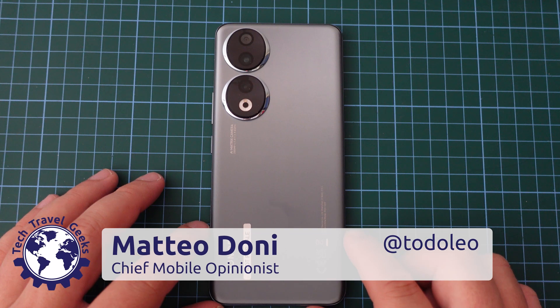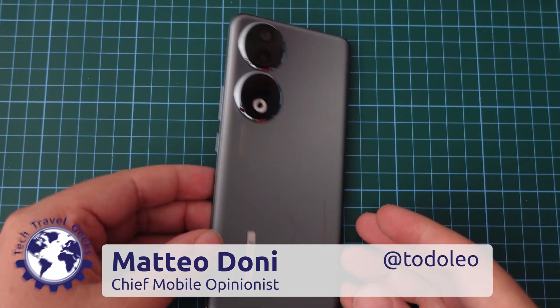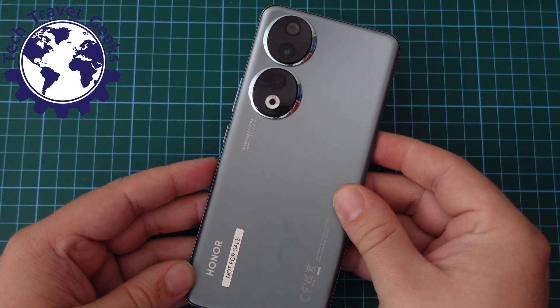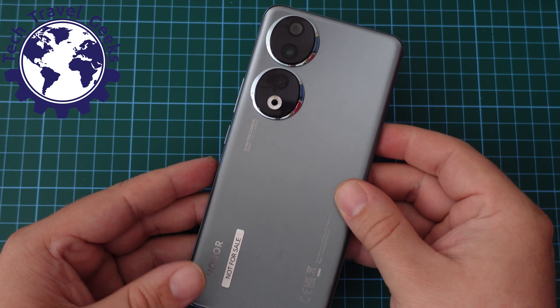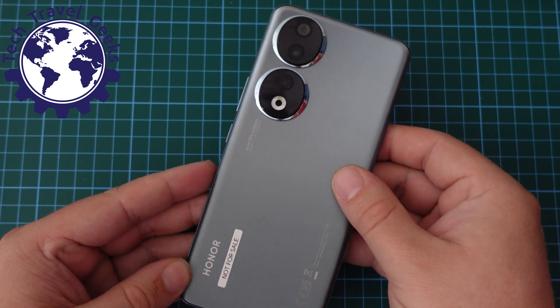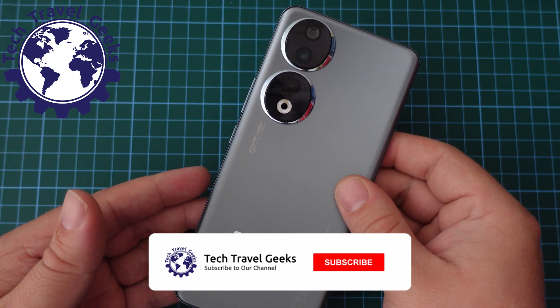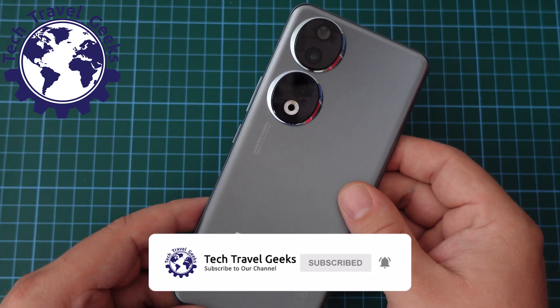Hello, I'm Matteo, the Chief Mobile Opinionist here at Tech Travel Geeks, and today I'm going to show you how to switch 5G on or off on the Honor 90 smartphone. We're just about to wrap up our long-term review of the Honor 90, so if you'd like to watch that video and be notified of when we publish it, make sure you're subscribed and have that notification bell turned on. Likes and subscriptions are always appreciated.